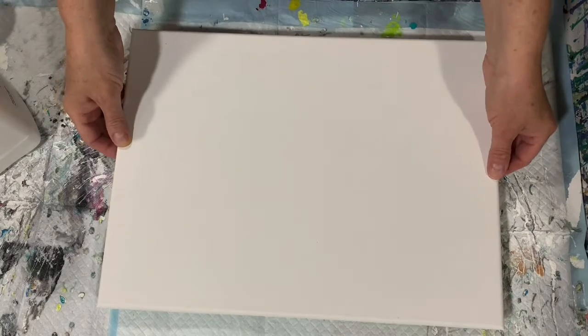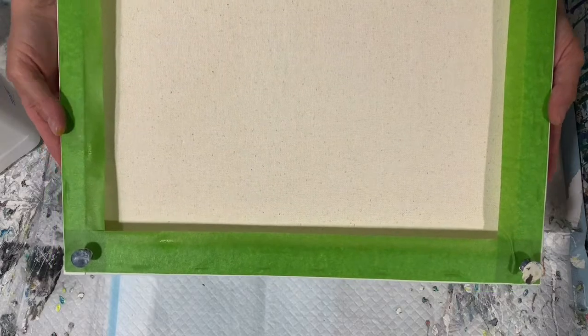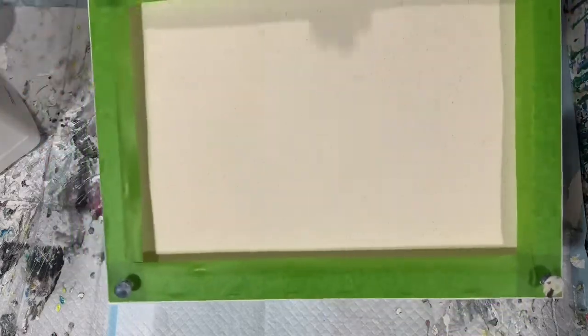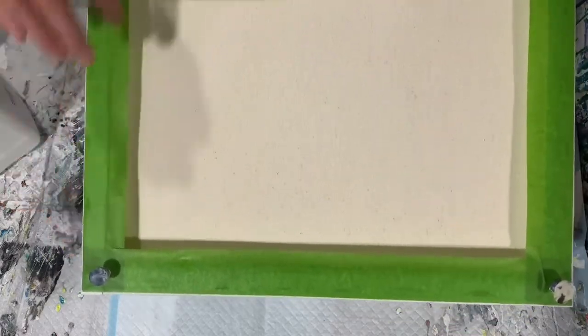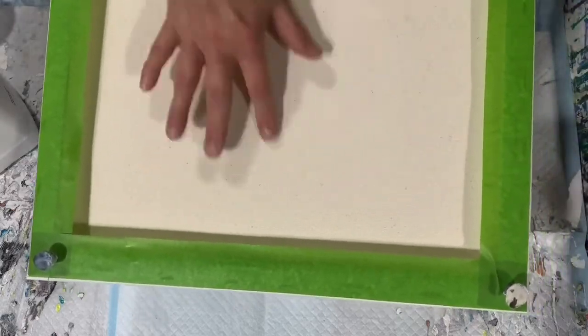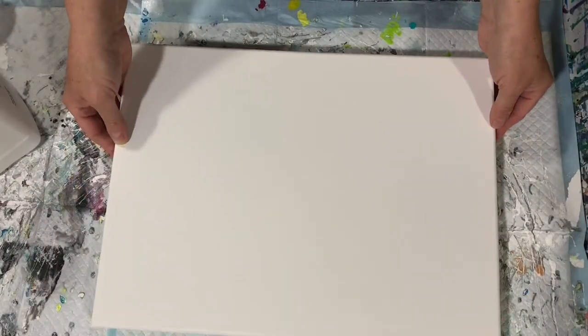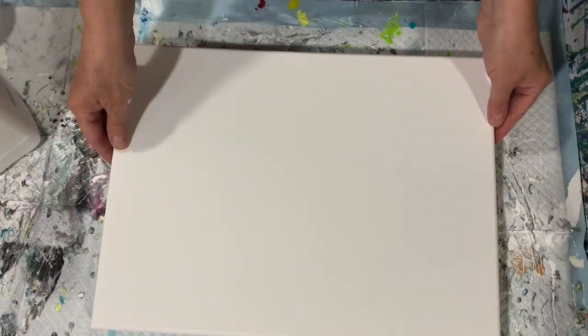I want to show how I prepare my canvas. I tape the back, I put push pins in, and I actually sprayed the back of this canvas with just water, because that does tighten up that canvas a little bit like a drum.